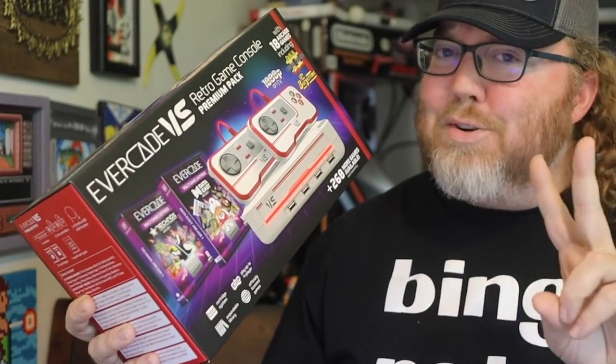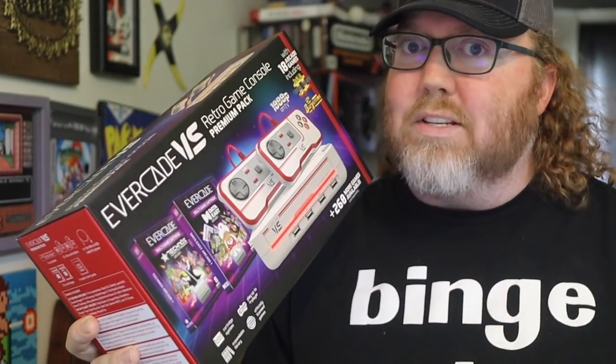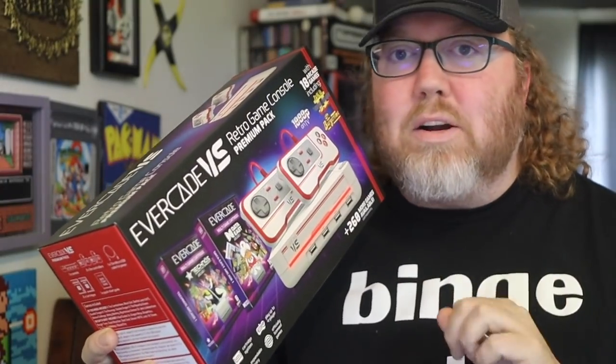The other beautiful thing is that there are two cartridge slots, so you can have two games in there and have even more games to select from without having to get up, swap out carts, putting another game in there, stuff like that. So let's check this out.